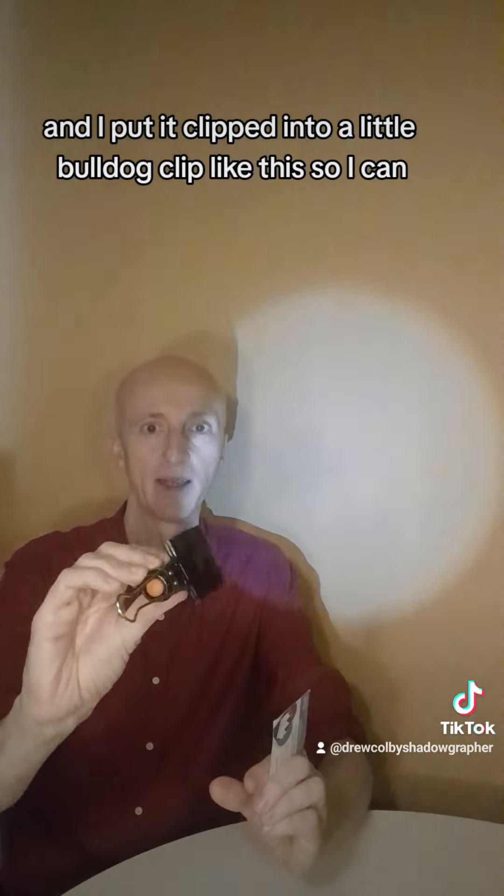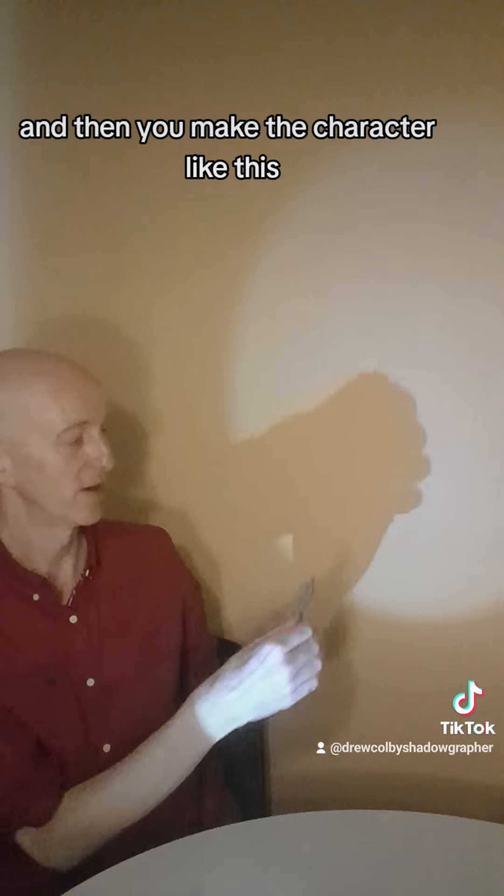So the torch — here's my torch. I've clipped it into a little old dog clip just so I can put it onto a surface and keep it flat.